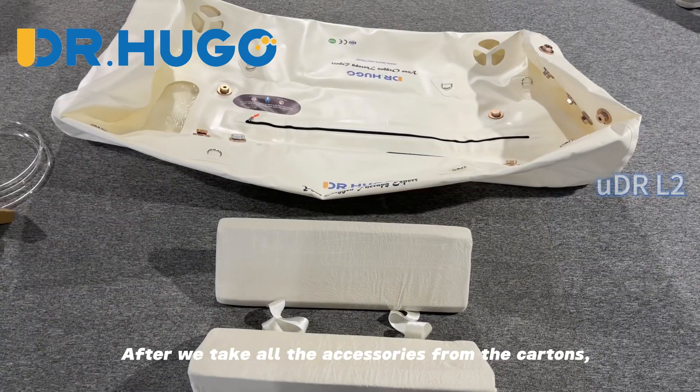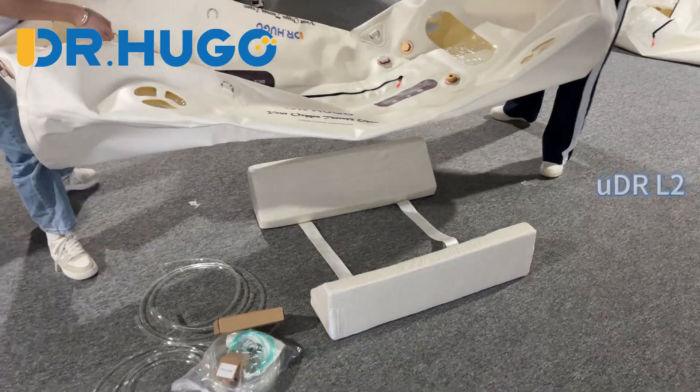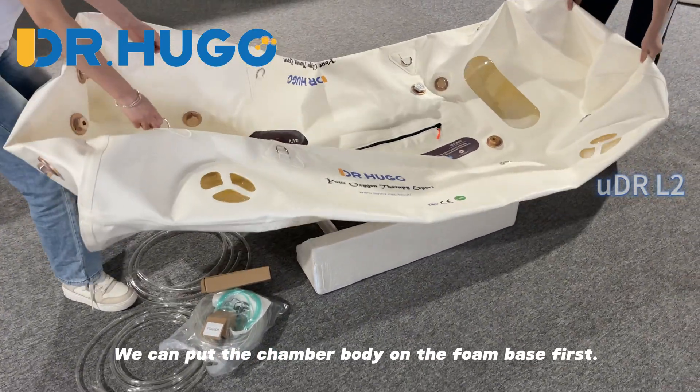After we took all the accessories from the cartons, we can start to assemble the hyperbaric chamber. We can put the chamber body on the foam base first.